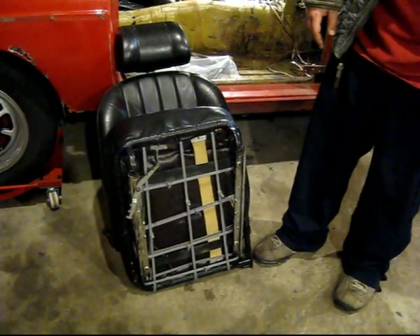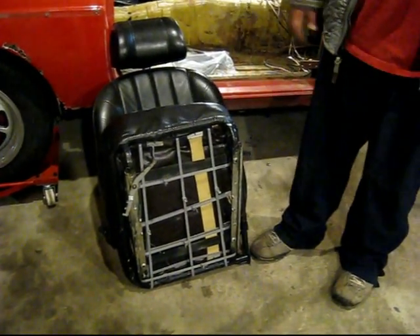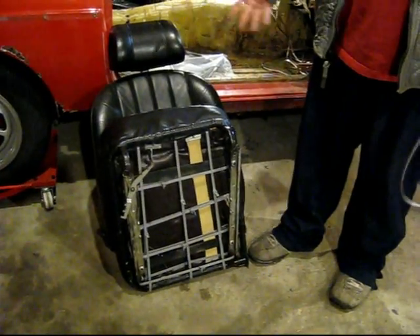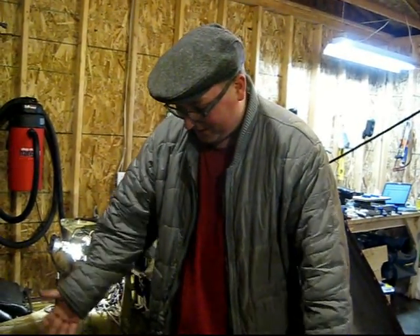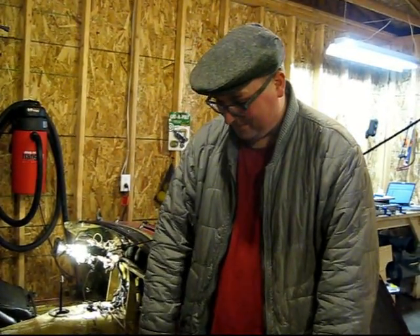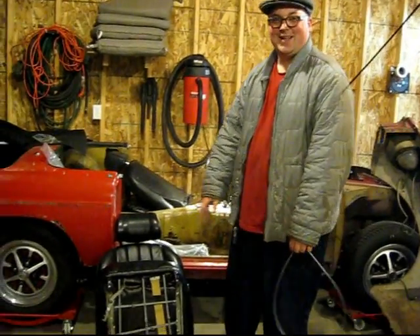I don't know, I guess it doesn't really matter because you can't see this part of the seat that often, other than when you're doing videos to show people how you did stuff. But I recommend it — it's worked out great. The straps haven't broken, and the butt doesn't get as warm, so that's good.